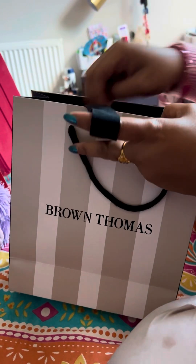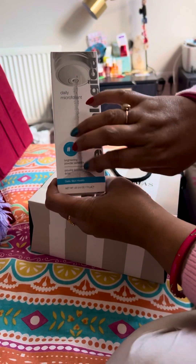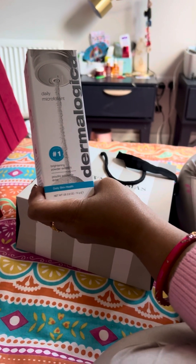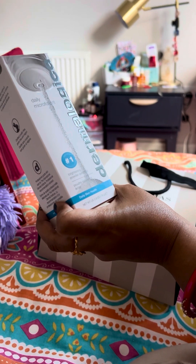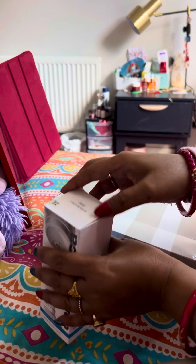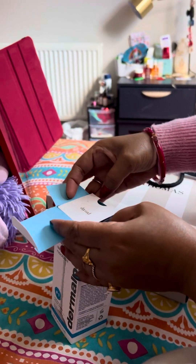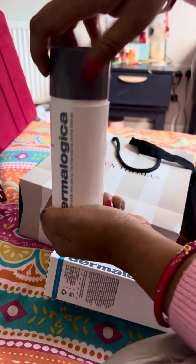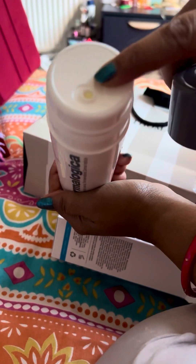This is the second package — it's Dermalogica, and this is a daily micro facial exfoliant, a brightening powder exfoliator. So this is basically a powder face wash. I haven't used it on myself yet, but here's the powder.